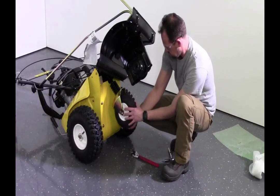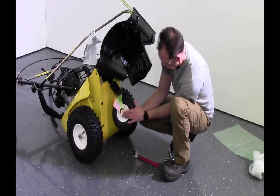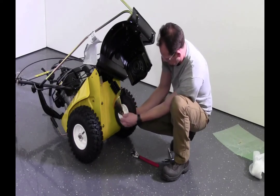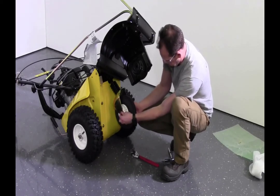Push the metal sleeve through the center of the support wheel and then thread the M10 by 100 millimeter cap screw through the thread on the nut using two 17 millimeter wrenches.